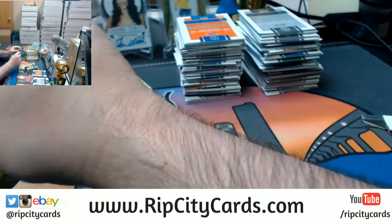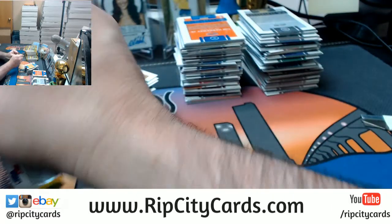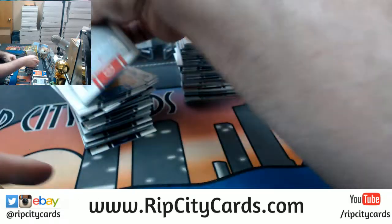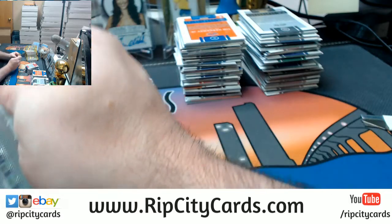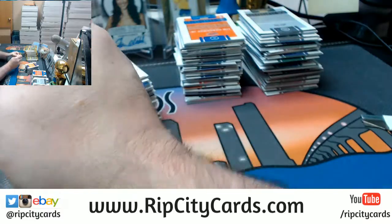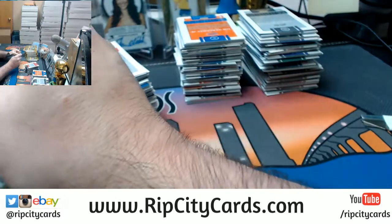It's a real pain, because we've been trying to do more hockey stuff, which has a bigger Canadian market, and it's the same thing. I can send first class to Canada for five bucks, but Global Ship to Canada is a $30 charge.